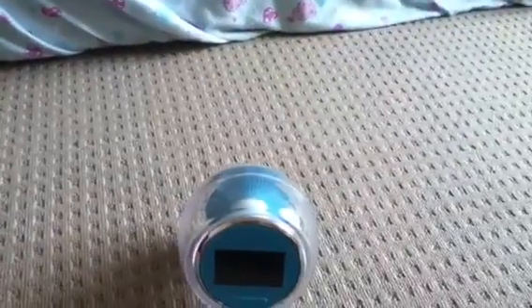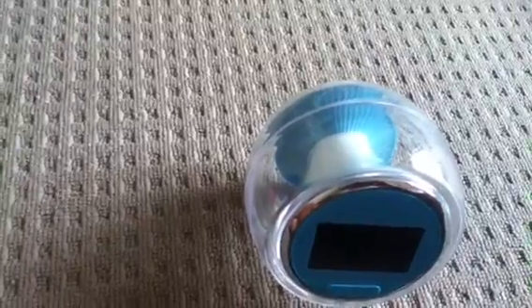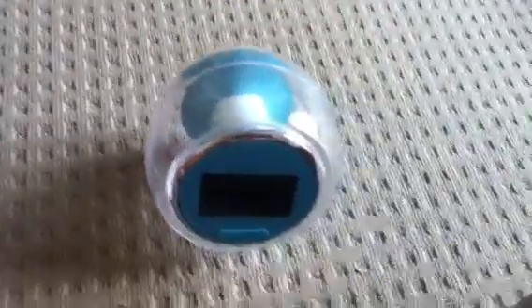Hello, this is Bubz1211. I'm going to be doing a video on my clock so let's get started. This is my Smiggle clock, as you can see. I'll show you — at the back it says Smiggle, and then we have that set,